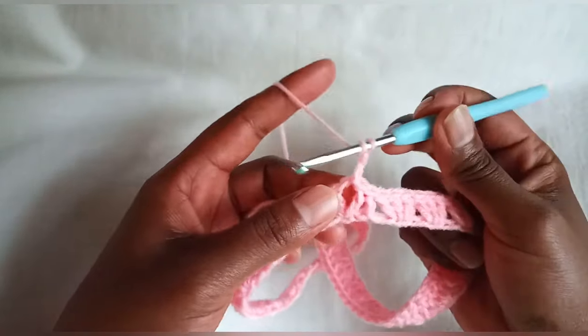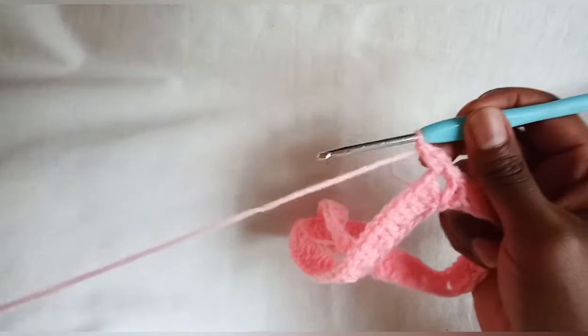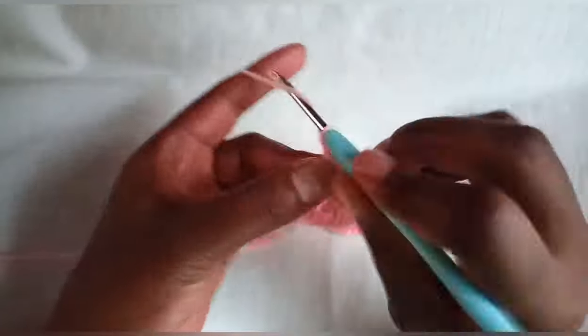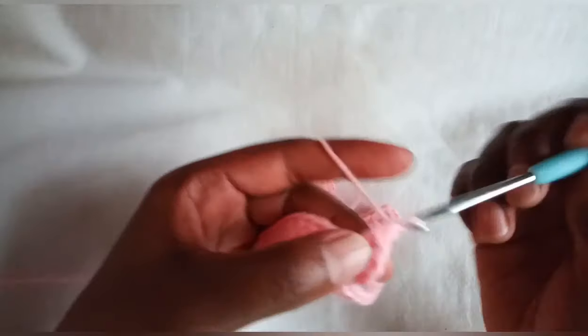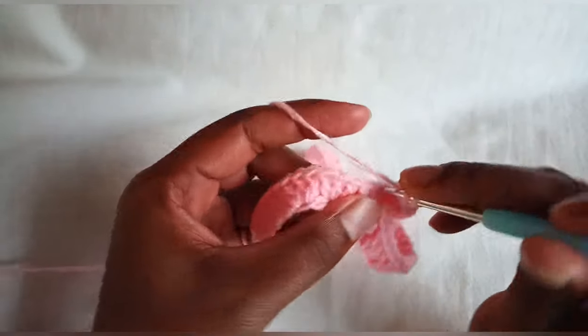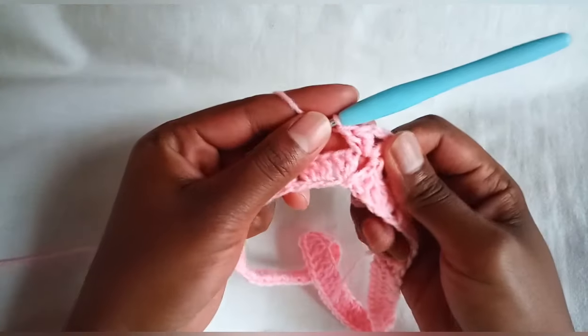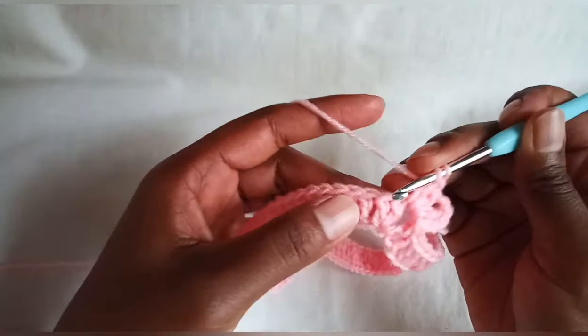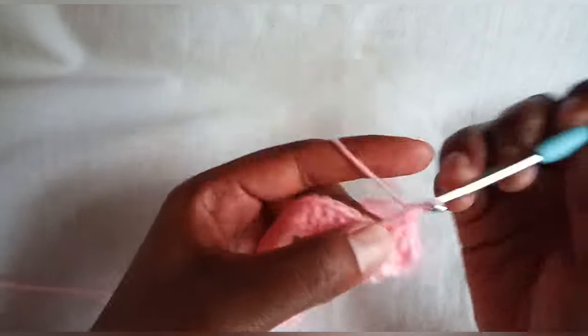Chain two, make a double crochet inside our chain two space, two more chains, then two double crochets inside our chain two space — that will be the repeat when we come to this chain two space. Now continue with double crochets on each and every stitch.